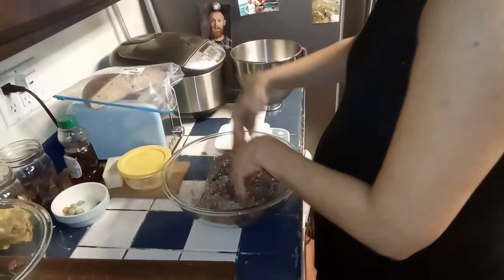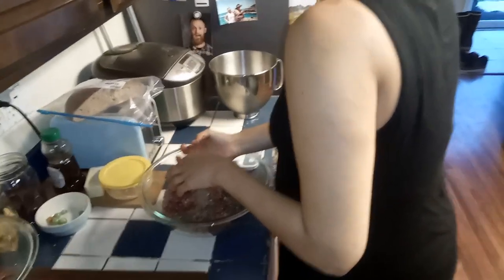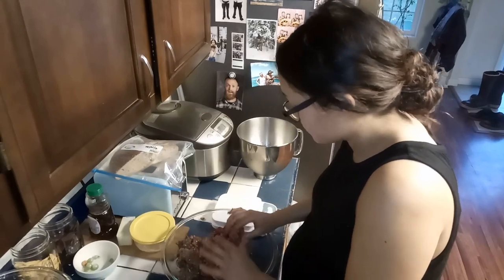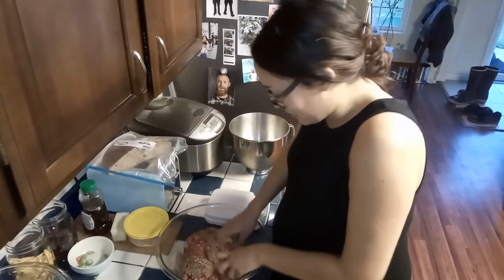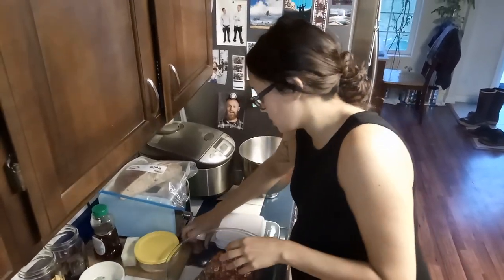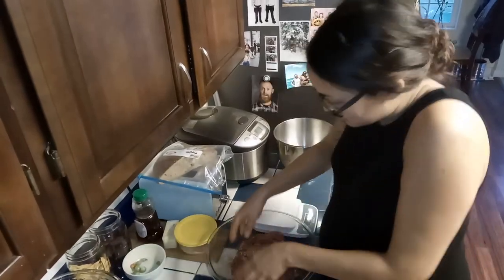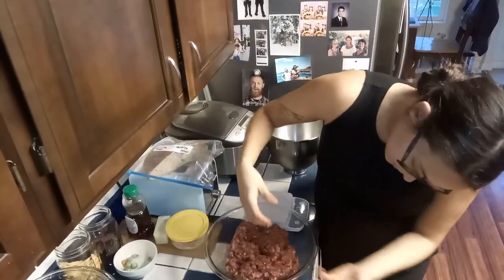What do you think the ratio is between bird and bacon? About a third bacon, two-thirds bird. We started with pretty frozen bacon and almost completely frozen birds so that it goes through the grinder a little bit easier. I'm just mashing this up with the seasonings because we're going to put it back through the grinder in a second — for the second grind — just to evenly distribute everything.